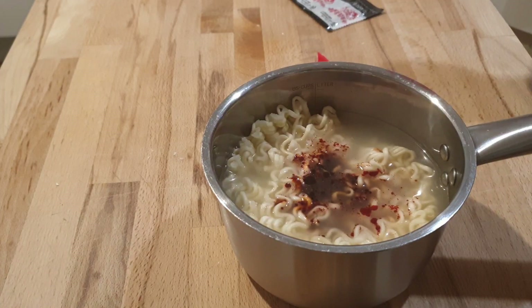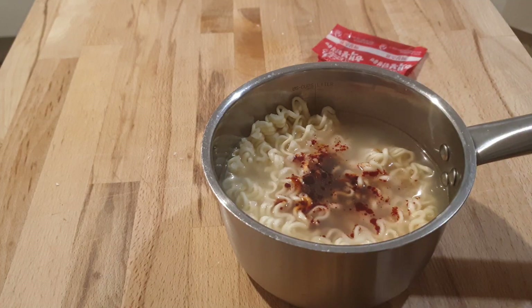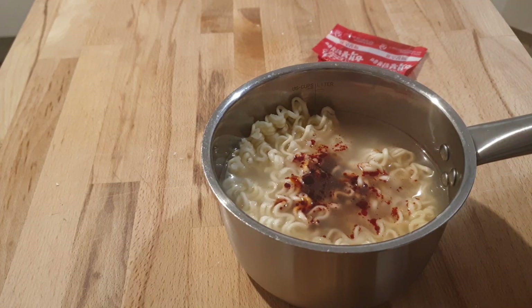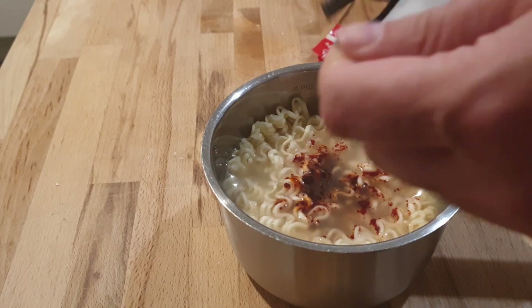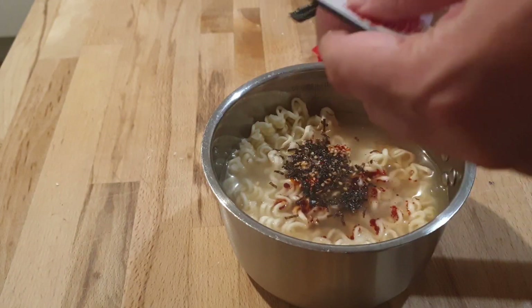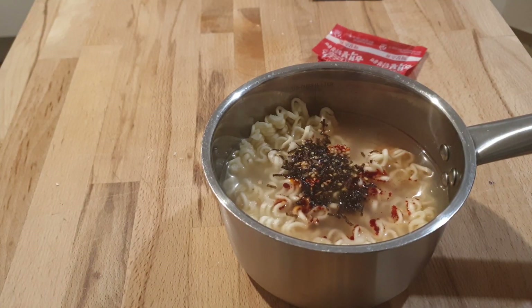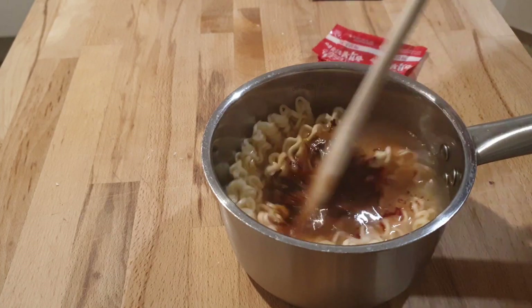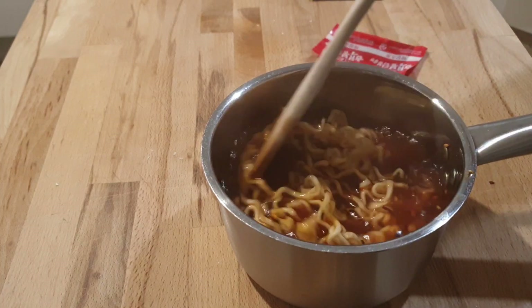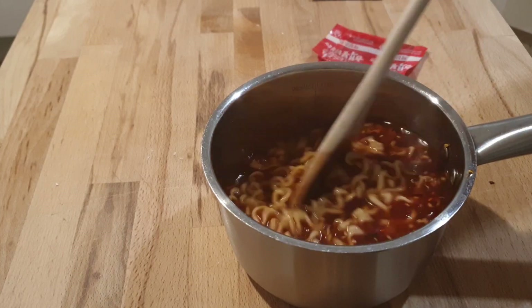Wow — it's already hurting my mouth. Come and smell it. Those are little bits of seaweed and sesame seeds in the flakes. It's really spicy, isn't it? The noodles are almost cooked.